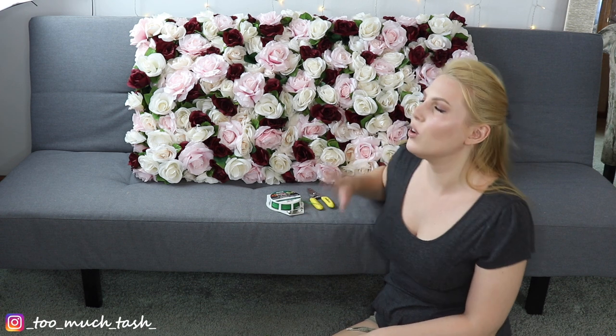Hi there! Thank you so much for joining me today. My name is Natasha. Welcome to my channel. This video is all about how to create your own flower wall. I'm going to quickly go over the products that you'll need to build it and some other helpful resources in the description box, and then I'll show you how I did it.